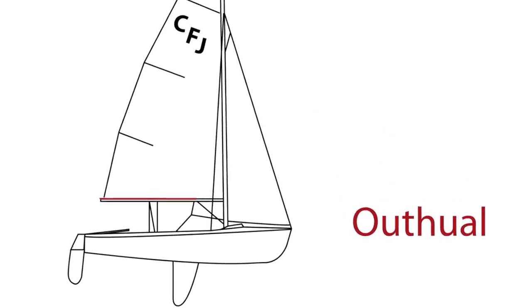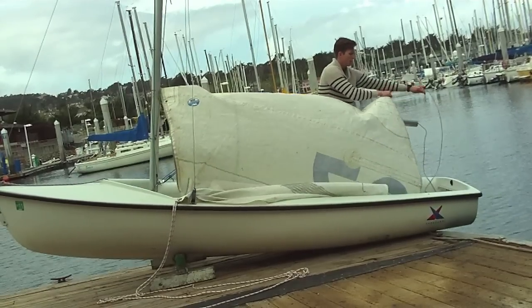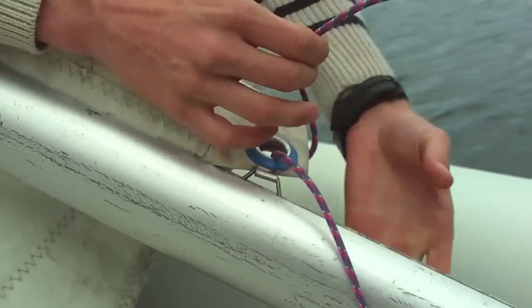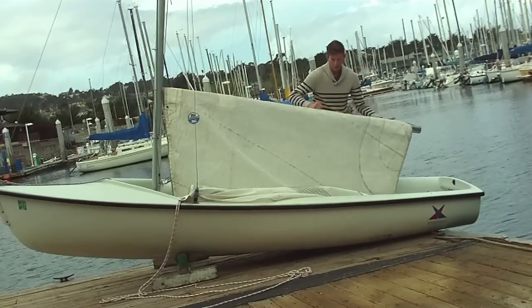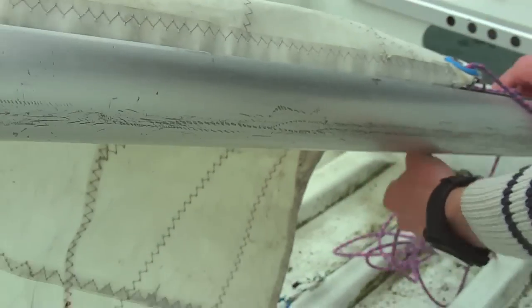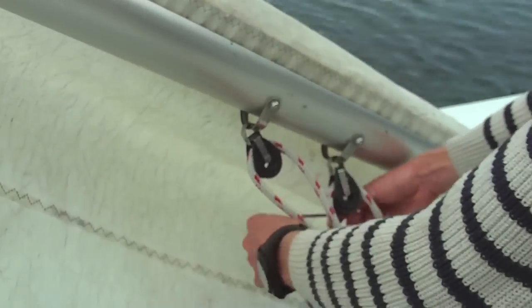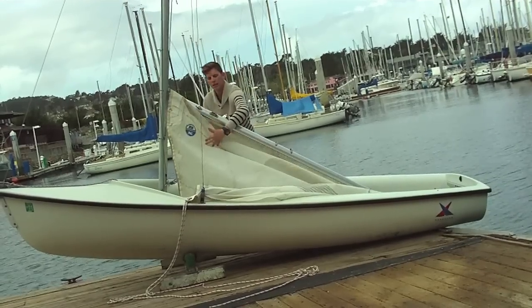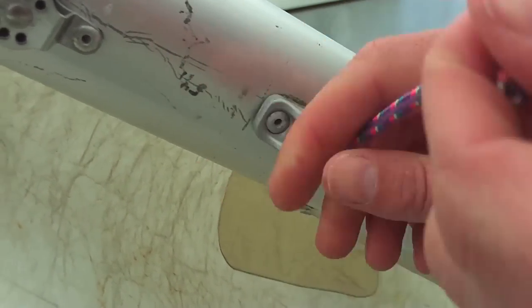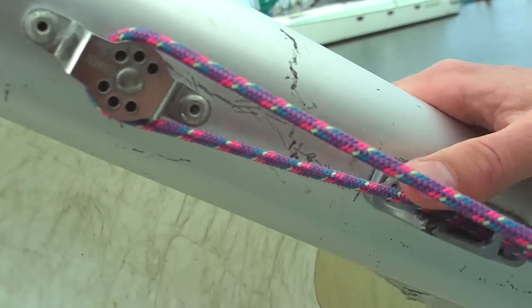Let's get going with our outhaul. You are going to take the outhaul line, find the clew on the back of the main, and thread it from port to starboard. You are then going to thread it from top down in the block on the back of the boom. You are now going to take the remaining line, thread it underneath the boom and around the mainsheet. Then go around the boom vang and find the cleat on the boom. Go through that cleat and eventually go through the block. Note: in this image it is bottom up, but in actuality it is top down. Make sure that is cleated.